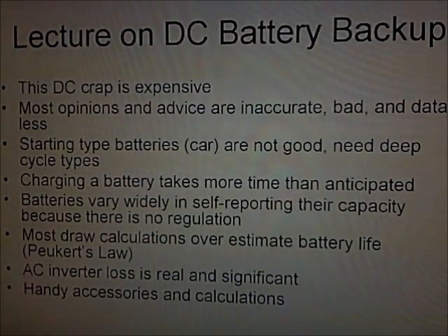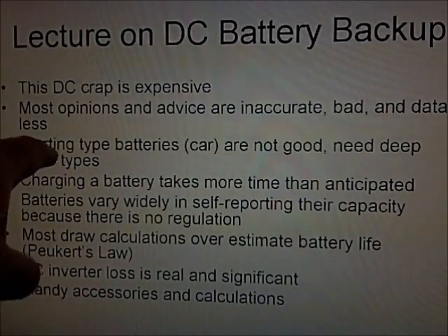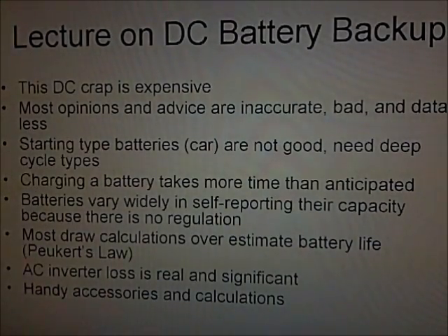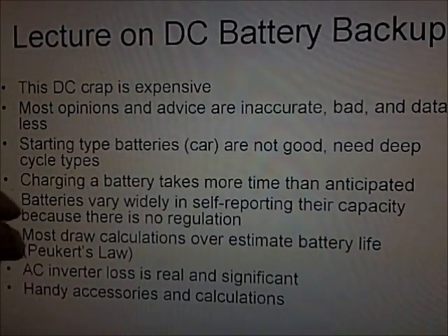You see stuff like 'ran my trolling motor all day on a cheap little battery' — I don't think so. Starting-type batteries or car batteries aren't good items; you need deep cycle batteries — that's a topic I'll cover. Charging a battery takes more time than anticipated, and I'll go into detail on what happens when a battery is being charged so you can make wise decisions.